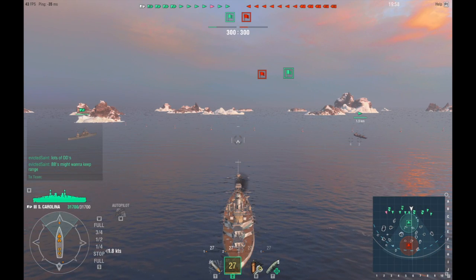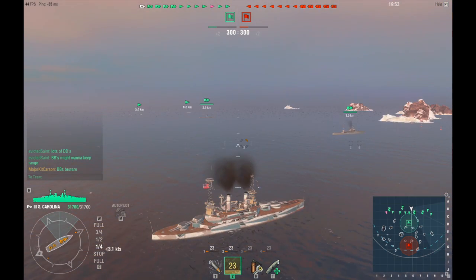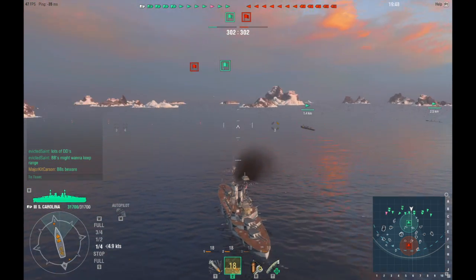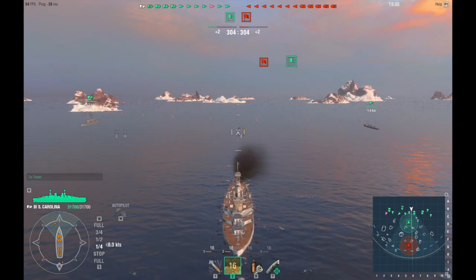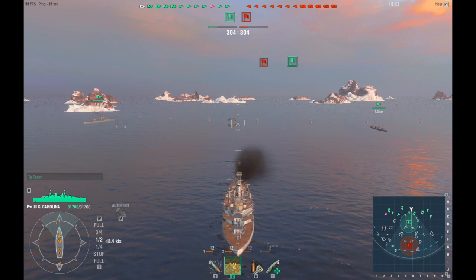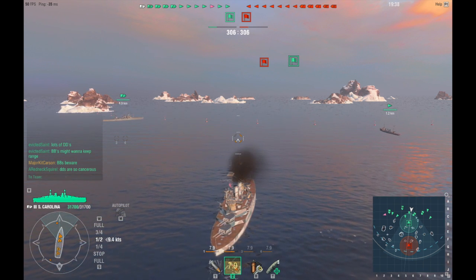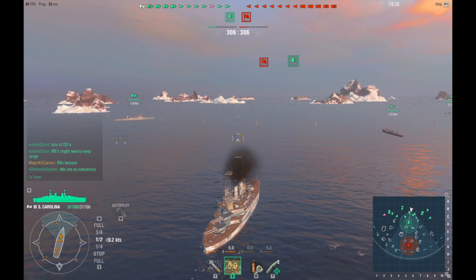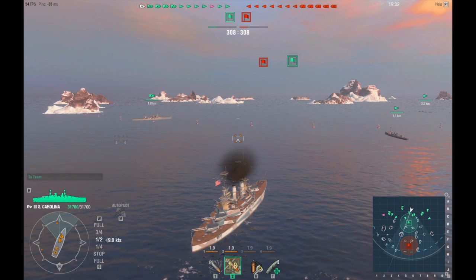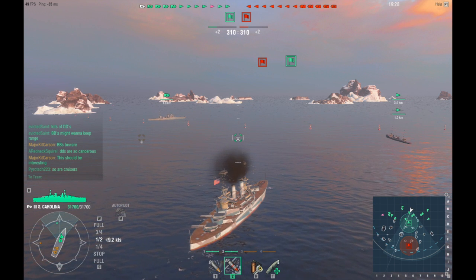Right, so here we are. This is actually one of those battles that is one for the memory book, for the scrapbook. If you could ever have a bigger screw-up at the very end of a battle, this is the one. When you look at this battle, you have seven destroyers on each team, three cruisers, and two battleships.